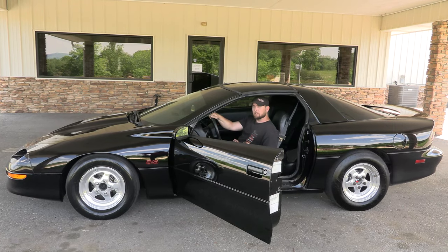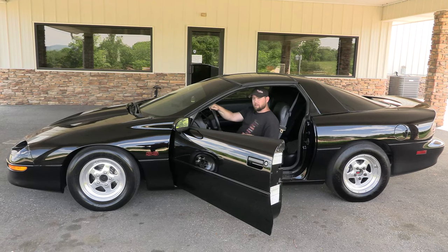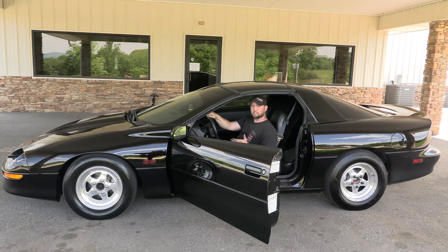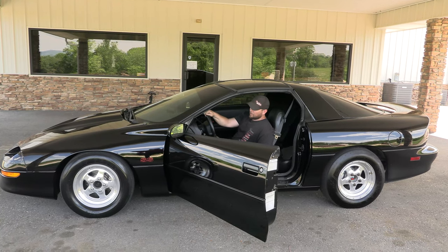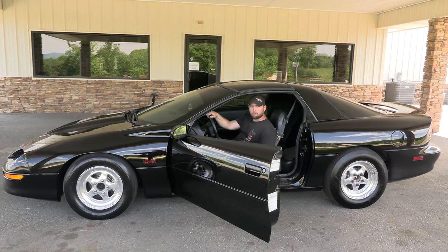Essentially what the rev test is: with the car here on level ground, we're going to disengage the clutch and put the transmission into first gear, and we'll bring the engine RPM up to whatever we're comfortable with.